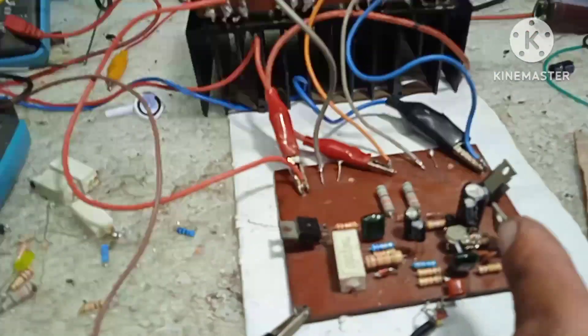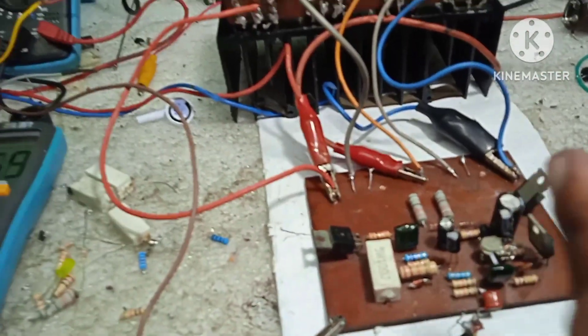Pag tumaas pa dyan, hindi nakakayanin ni differential transistor, kailangan magpalit na. Wala nang babaguhin yung PSR.